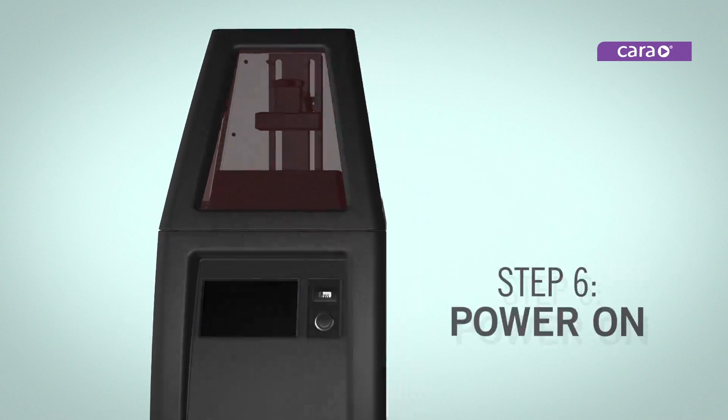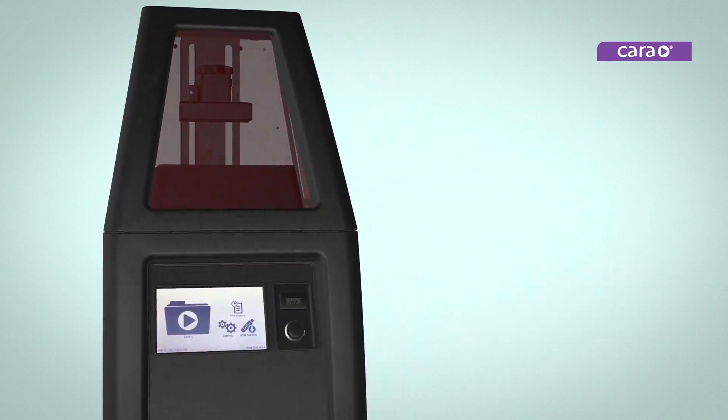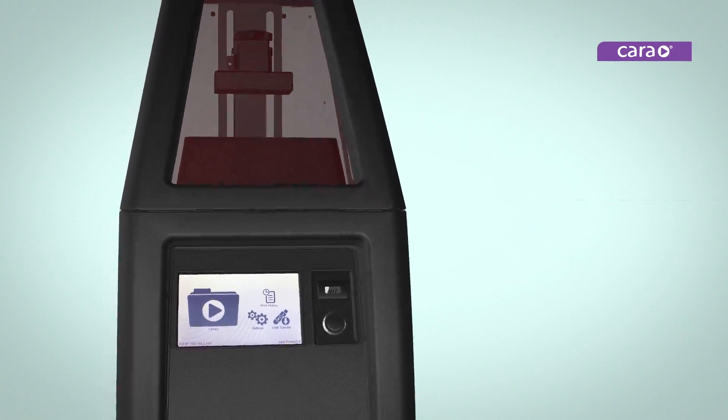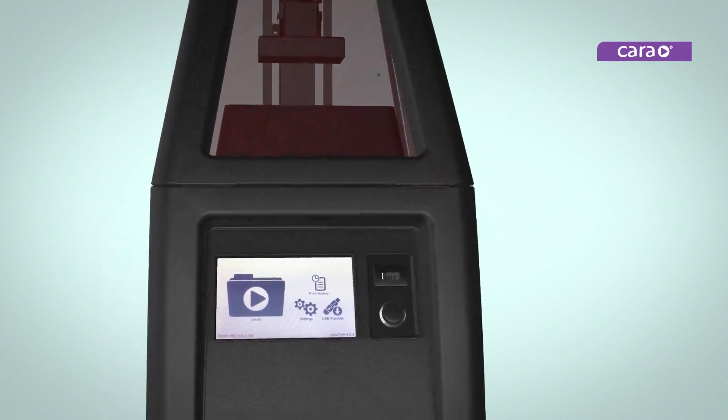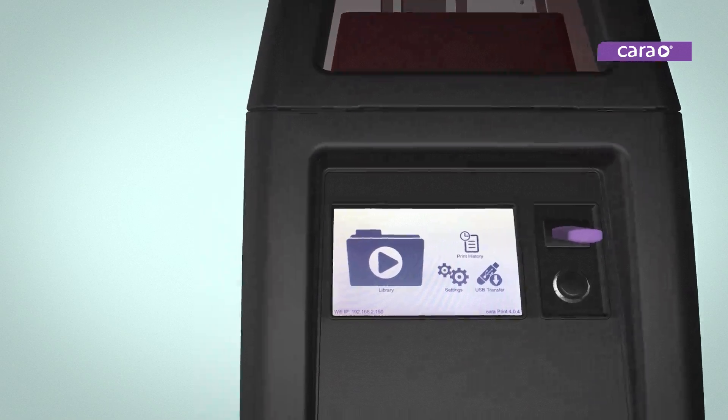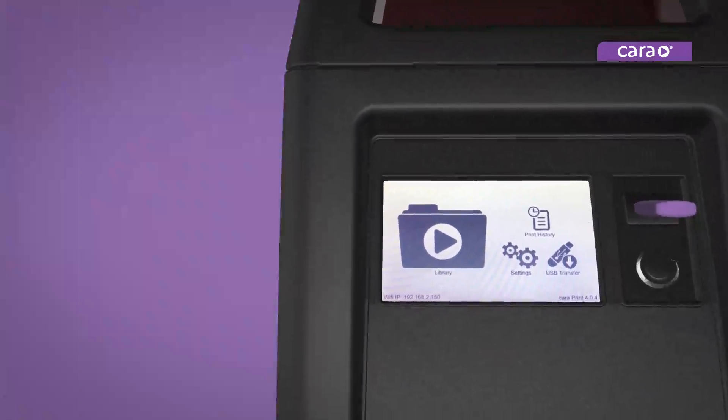Press the chrome power button to turn on the printer. Transfer the desired file from CaraPrint Cam onto a USB stick. Insert the USB stick into the slot above the power button and the USB transfer screen will appear automatically.